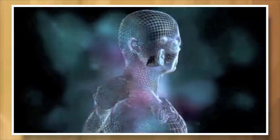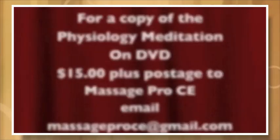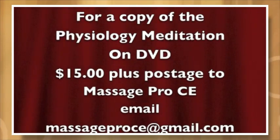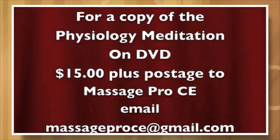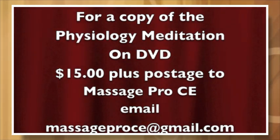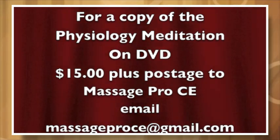If you would like a copy of this recording, you can contact me at massageproce at gmail.com and for $15 plus postage, I will send you this DVD. Thank you. I hope you enjoyed it and much success on your massage exams.